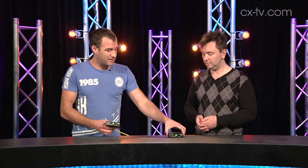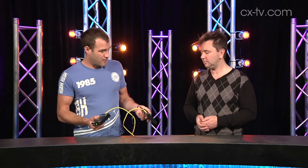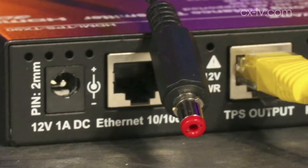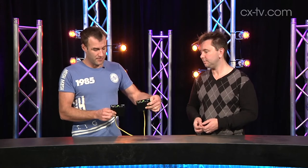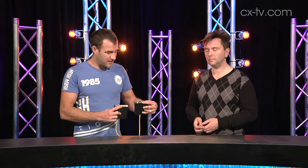I really like the fact that you can put the power in on the transmitter or the receiver. You only need power at one end, and as you can see we've just got one CAT5 cable and both devices are in fact powered.